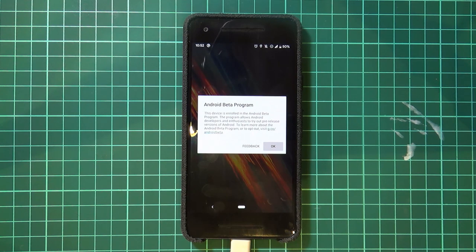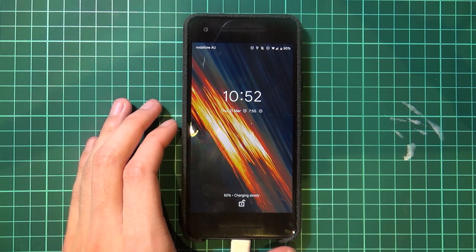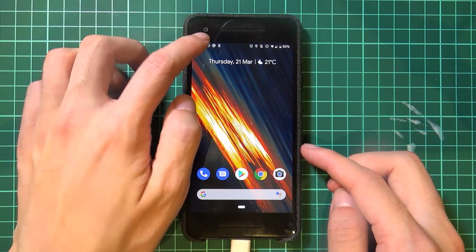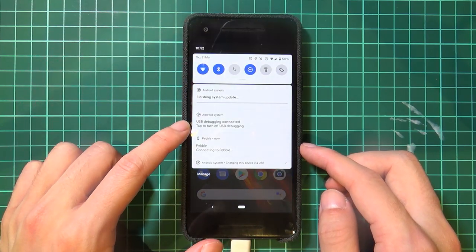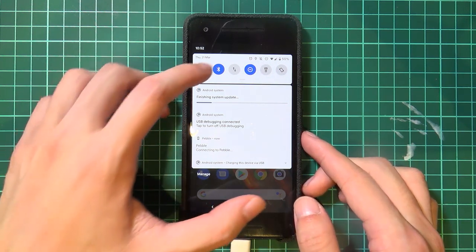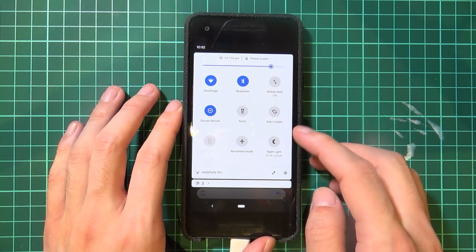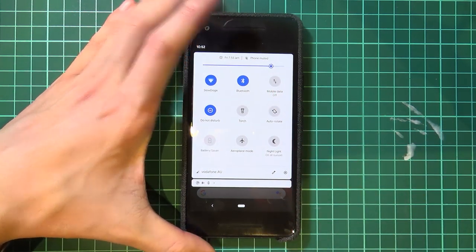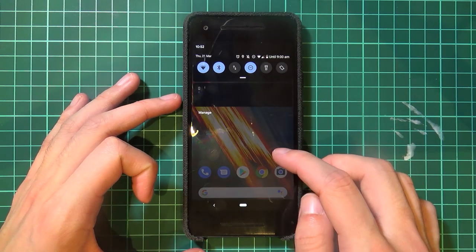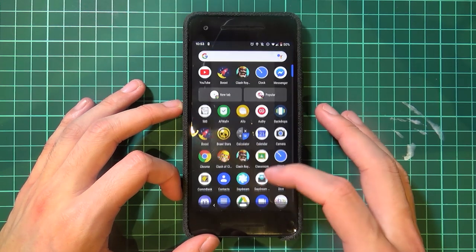Cross your fingers and hope for the best. When the phone turns on it usually takes 30 seconds to a minute. Our phone has booted up pretty quickly - here we are at the Android Beta program. Unlock it - no screen lock, remember. We're just finishing the system update and we have the Android Q logo here.